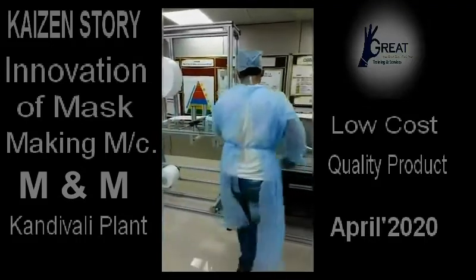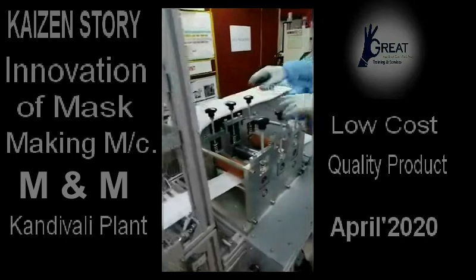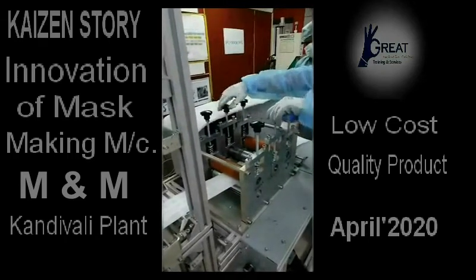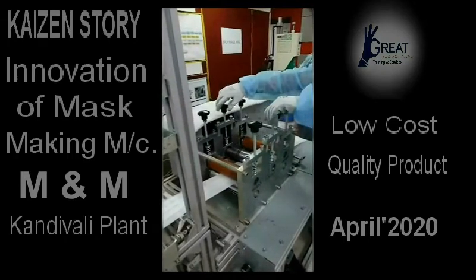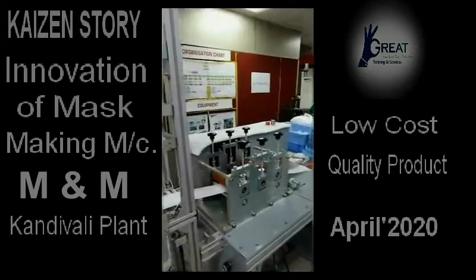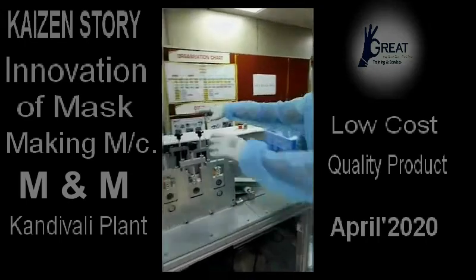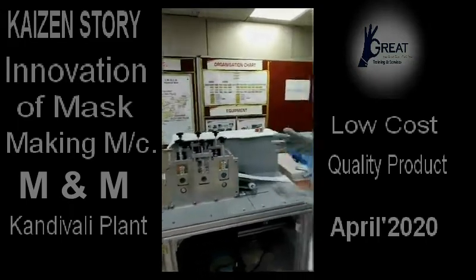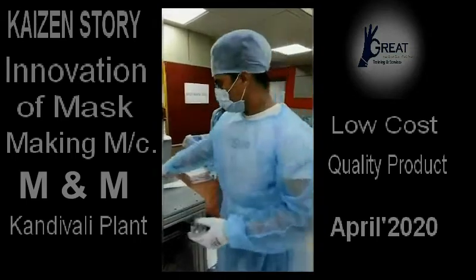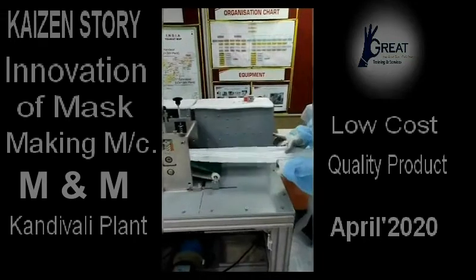From there it goes to this ultrasonic unit. We can adjust the depth of all these dots which appear here. There is an ultrasonic horn which creates frequency with amplitude, and with the help of this pressure and frequency, it creates sealing — ultrasonic sealing — right here. And now we are getting the final product here like this.